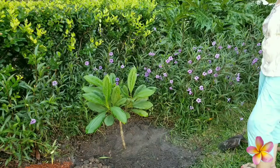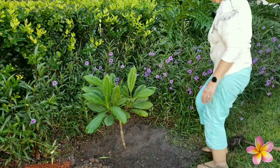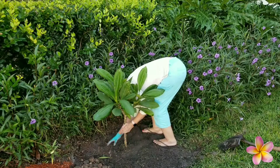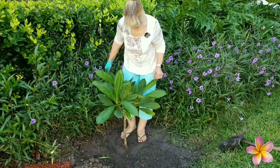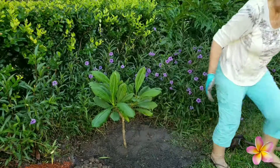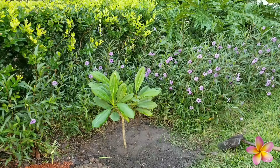I'm going to give it a good water, and that'll hydrate it, and tomorrow it'll be perfect. It's leaning a bit. I like my plumerias as straight as possible to grow into a tree.